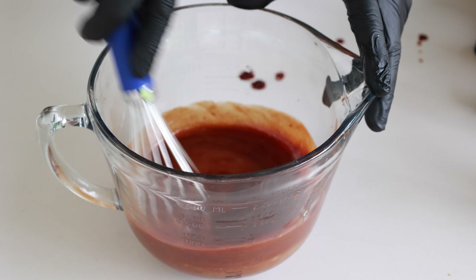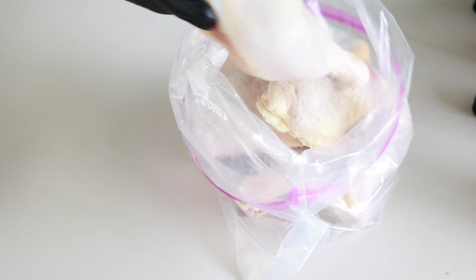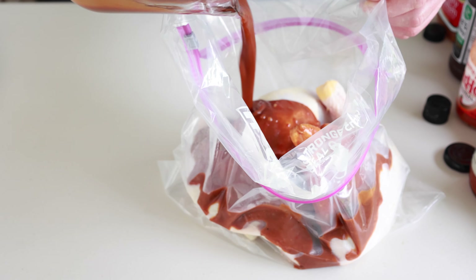Give it a whisk. This recipe is good for about four to six chicken quarters — I've got four today. We're putting them in a two-gallon Ziploc bag. I'll leave a link where you can get those — they are the bomb diggity for marinating big hunks of meat or chicken. Pour your marinade over the top of those chicken quarters, seal it up, and marinate for at least an hour. Make sure you massage them really, really good.